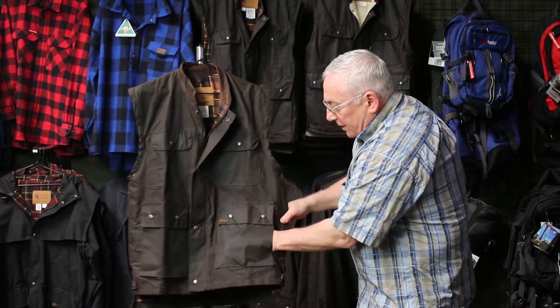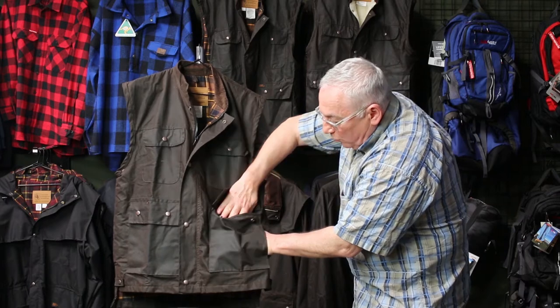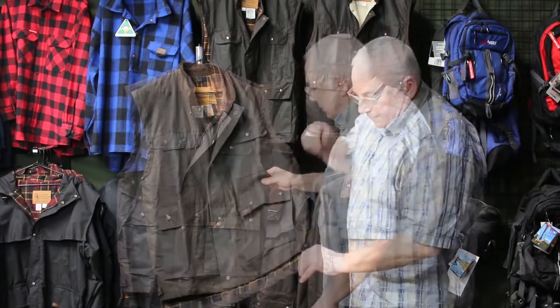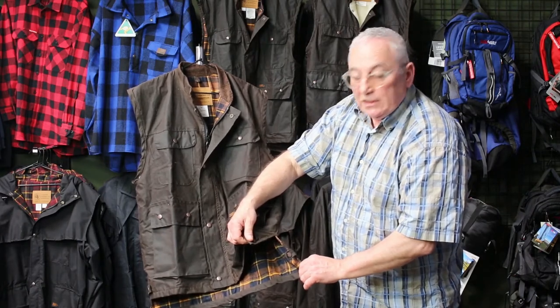We've got two-way pockets here with Presto closure, so you've got the side pocket, the hand warmer top pocket. Two breast pockets on the top also with a snap closure. You've got a little split on the side that makes it easy when you sit down — and this little oilskin vest, she's a winner.